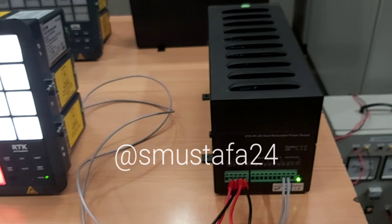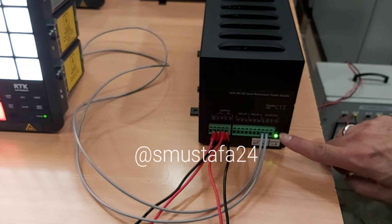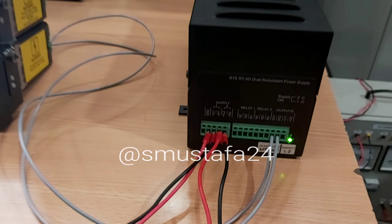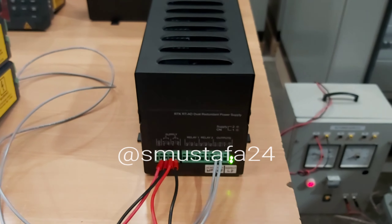Now turn on the AC — the second supply for the AC. Okay, it's fine, totally fine. Both supplies are coming, it's working okay.